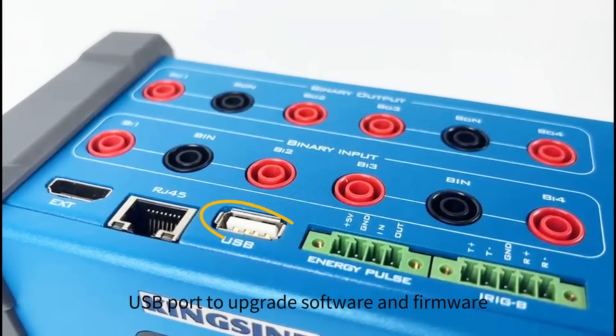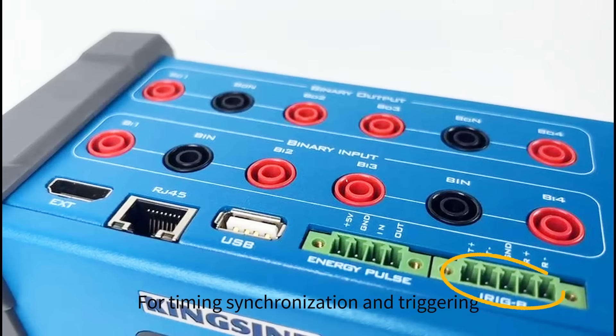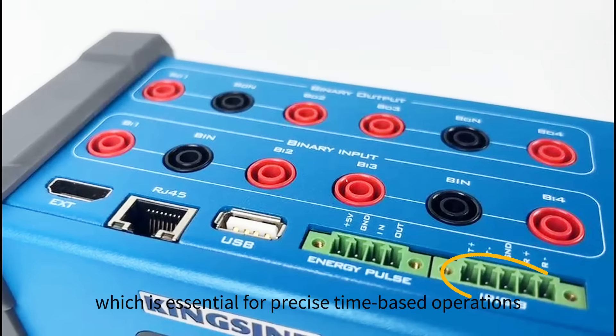You can use the USB port to upgrade software and firmware by connecting a USB drive, or even connect a mouse for easier operation. The Energy Pulse port is designed for measuring the precision of electric energy meters. For timing synchronization and triggering, the KFA-310 features an IRIG-B input/output interface, which is essential for precise time-based operations.